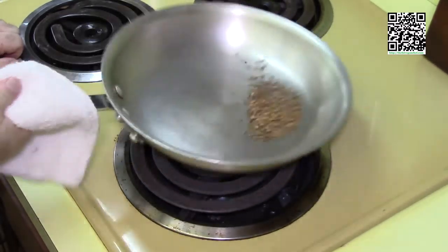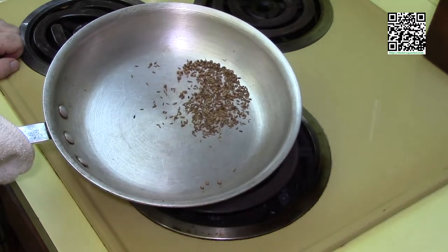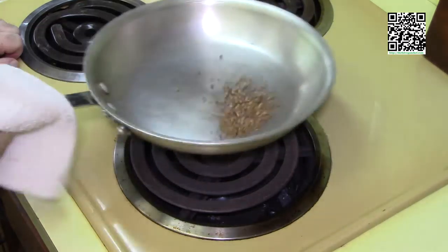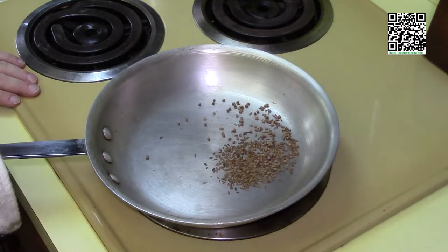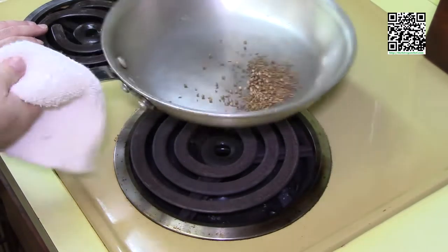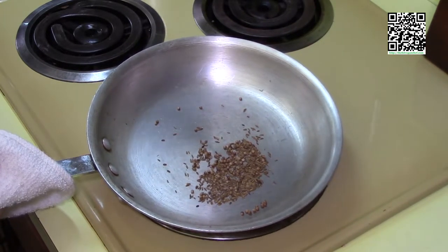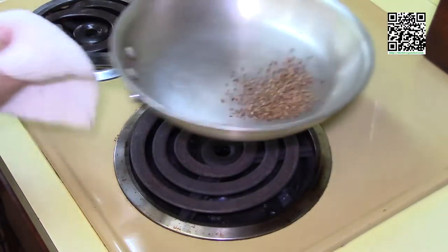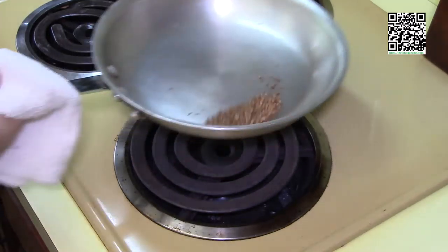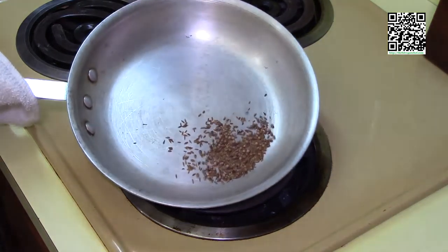I'm glad you have your ingredients and tools ready. I've gone ahead and put in the half teaspoon of coriander and cumin in the pan and I'm toasting it for about a minute. This releases the oils out of the spices and adds a toasting flavor. The color of the cumin and coriander does change a little bit — you're looking for the smell and the color. You don't want to burn these, but you do want to get them toasted.